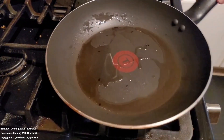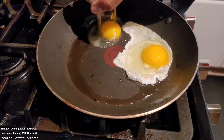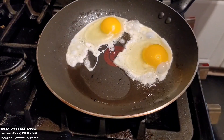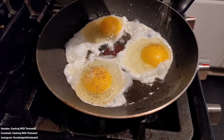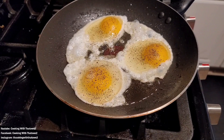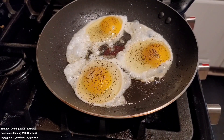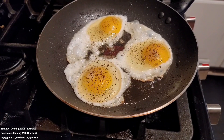Welcome back. Today we have a quick little breakfast recipe for you. We went ahead and got our skillet, put in some olive oil, heated that up over medium-high heat, then went ahead and cracked in some eggs. We put in three eggs and seasoned them with some salt and pepper.